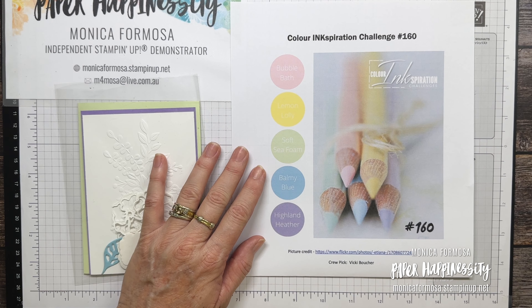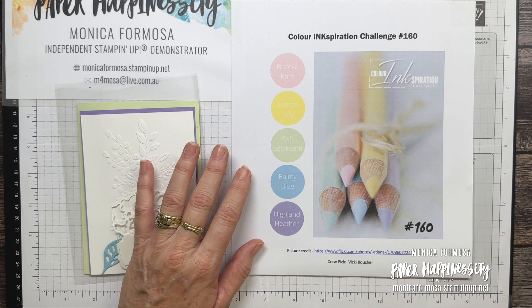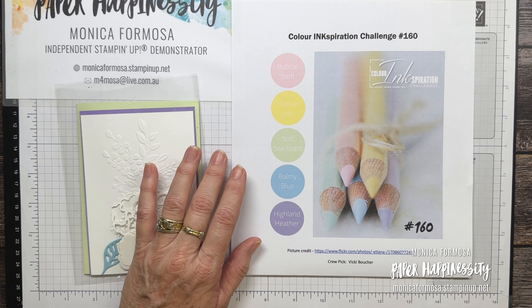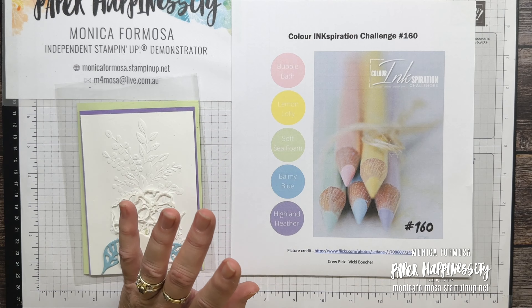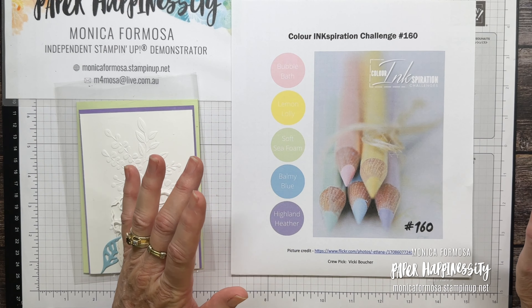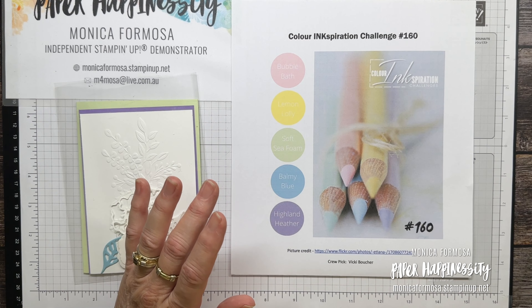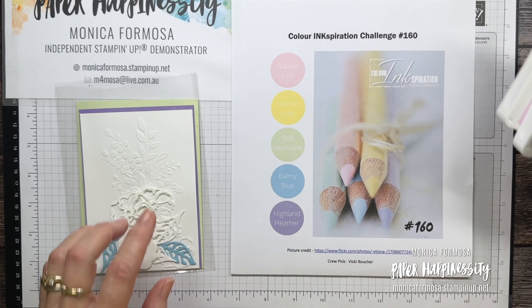You do not need a blog to participate in this and you do not need to use current Stampin' Up product. We do ask though that the majority of your projects include Stampin' Up product, but use whatever you have in your stash pretty much, and use all the colours in your project.